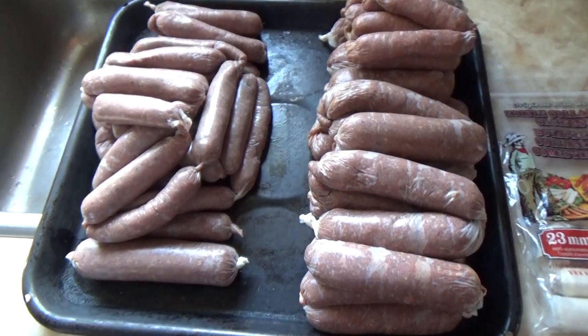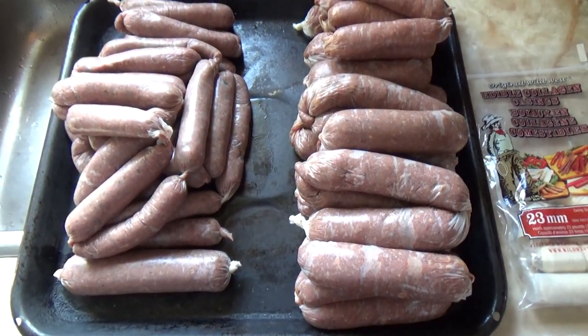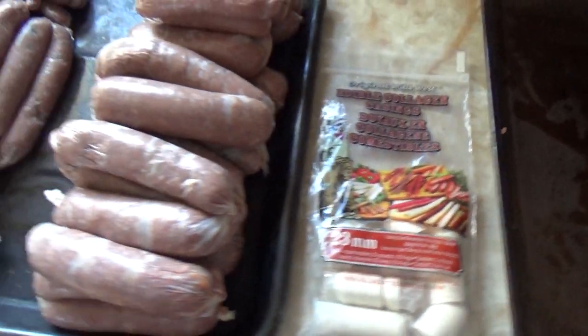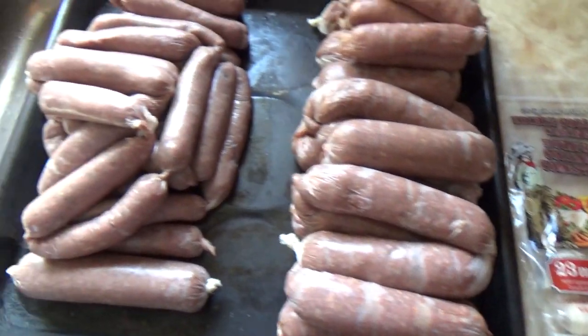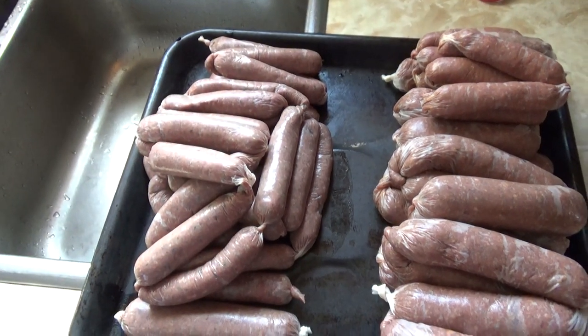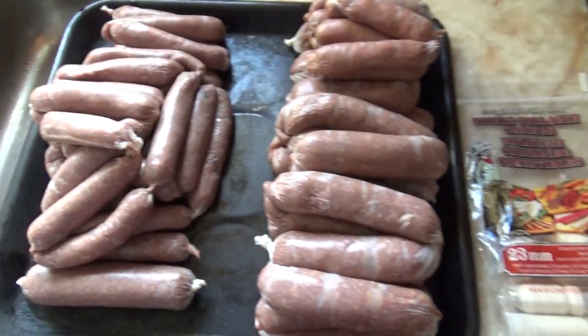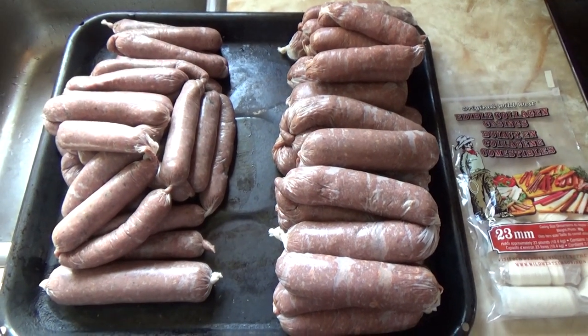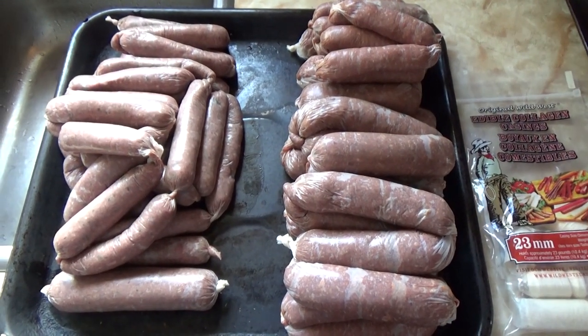Here are the finished products — we spared you the loud noise of the sausage making machine. These are the casings we used — large and small. These are the raccoon sausages with deer meat, and these are the deer meat ones. We'll put them in the fridge, let them settle a bit, and then package them all up.